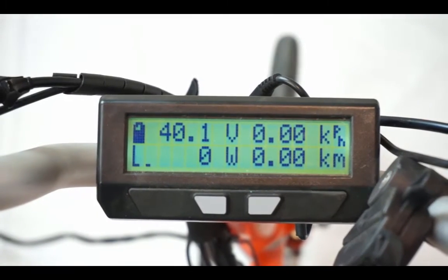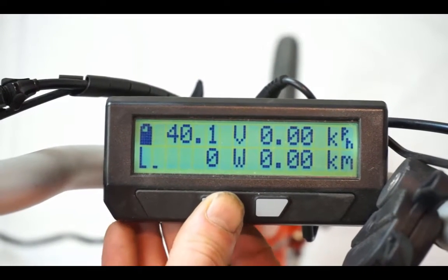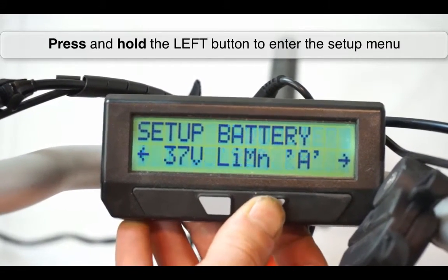Now that we have the PAS sensor physically installed on the bicycle, we're going to step through the process of configuring the Cycle Analyst to respond in auto-pass mode. We enter the setup menu with a long press of the left button and scroll to the screen that says Setup Pass Sensor.